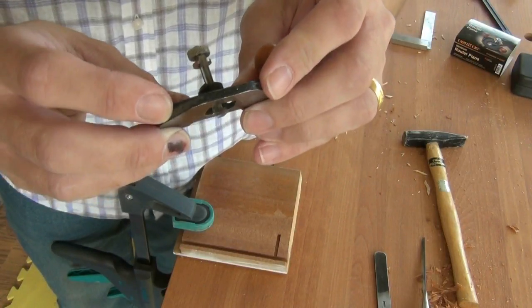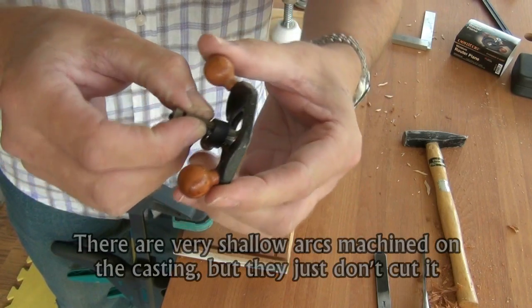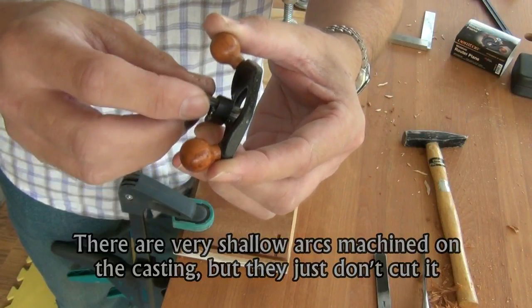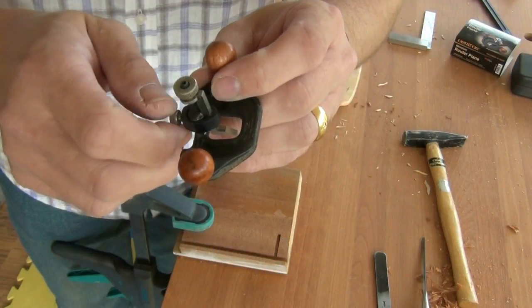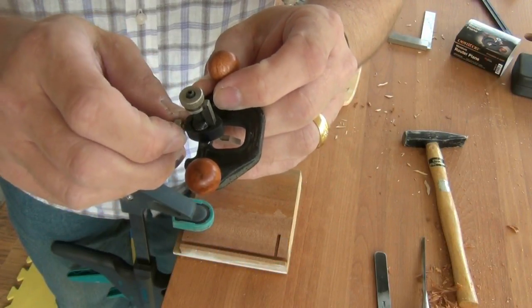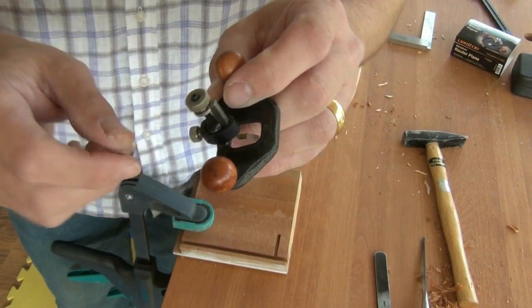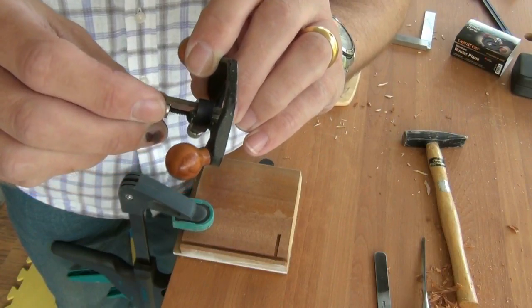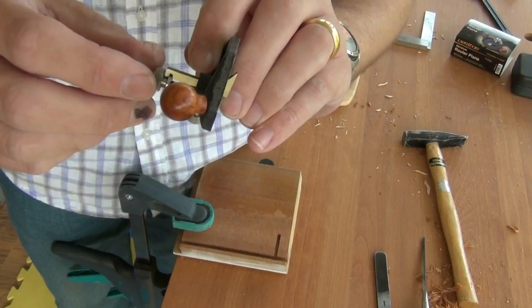I think Veritas could have made a much better job of this. A groove for the plane iron to actually slide in, to stop it wobbling from side to side, would be handy. A slightly larger and more positive clamp around the plane iron, and a lot less slack in the joint between the adjuster and the plane iron, would certainly help.